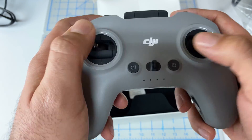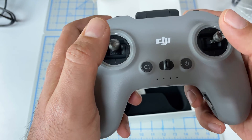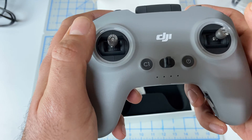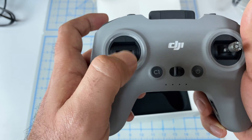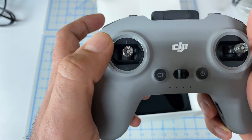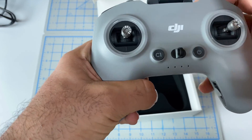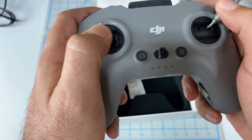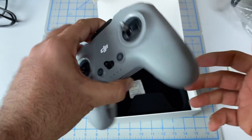I do have the black controller right now. I think I can adjust that. But in terms of unboxing, looks like that is all we get — a nice compact feel. Just have to adjust this a little bit tighter for my big thumbs. Okay, so that's the first piece, looking good.